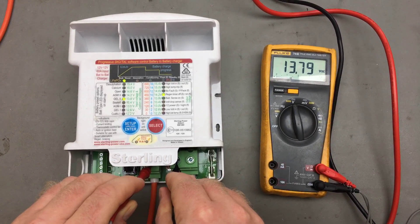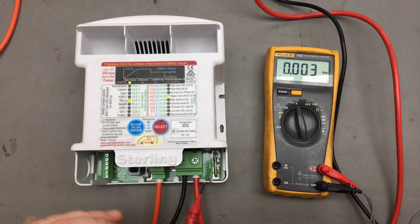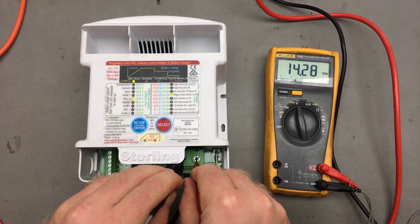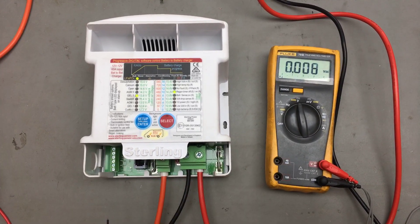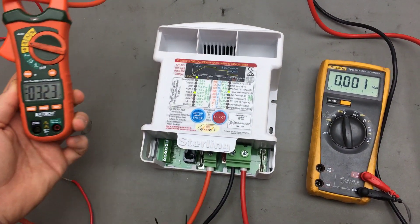Anything above about 13.2 volts shall activate the unit. And then on the output, you've got 14.2 volts. So what this is demonstrating is that the battery-to-battery charger is boosting, and at the moment we're currently doing 33 amps.